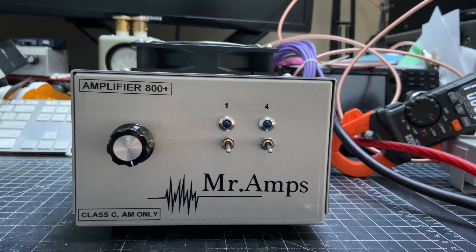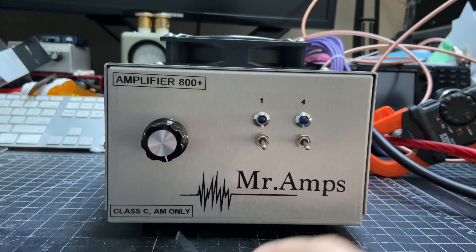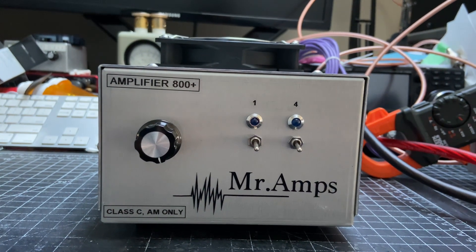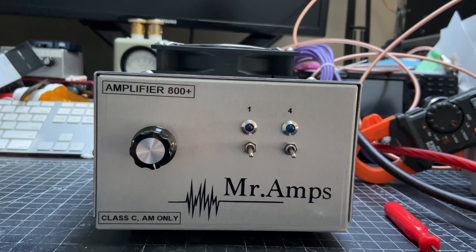Hello everybody, I just finished building this amplifier — very similar to my previous amplifier. This is a Class C AM only amplifier and it performs very well. I wanted to show you guys what I did. A customer requested some additions to it.